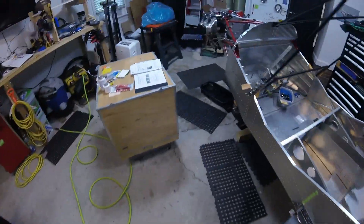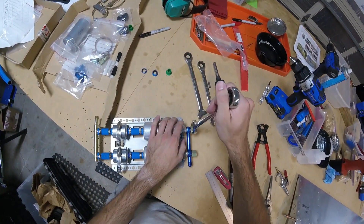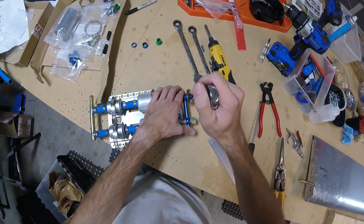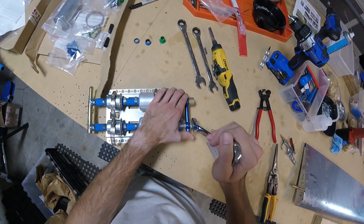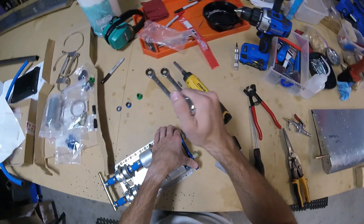I need to get a wrench — definitely need that. Look at that — it's a three-quarters inch. We're gonna snug these down. Basically, we need them tight enough so that they don't leak, so that nothing leaks. But obviously, we don't want to over-tighten them.